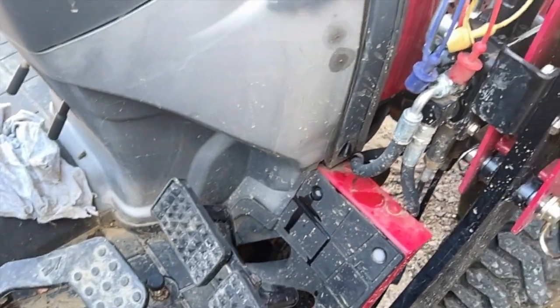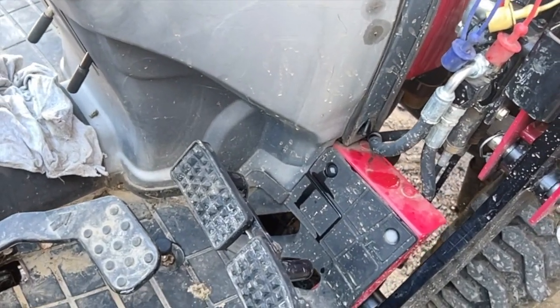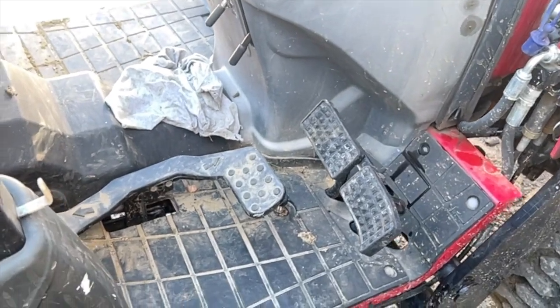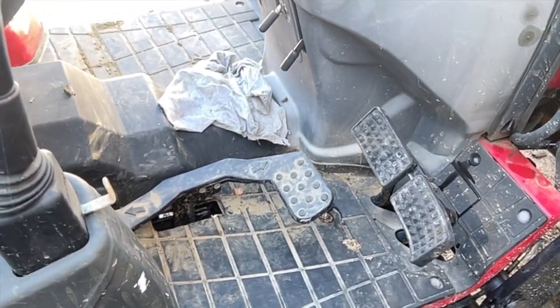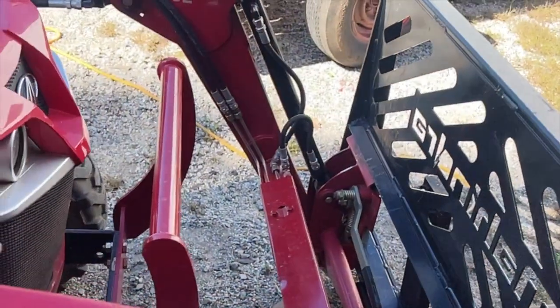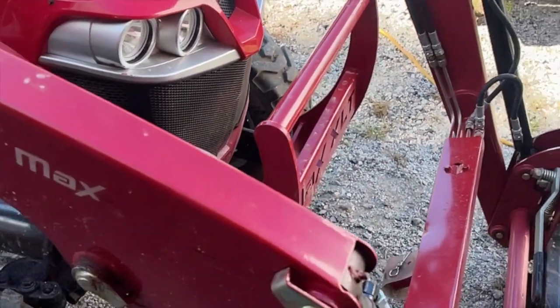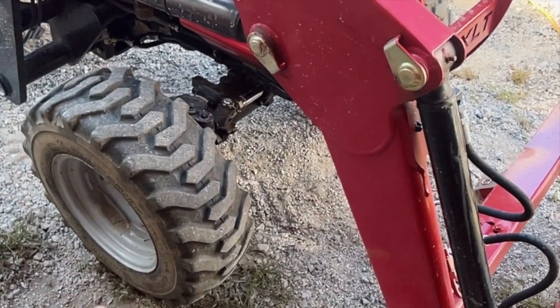I'm told you can use the turning brakes with the cruise control - I'll try it, but I feel like touching the brakes kicks the cruise control out, so we'll test that. This tractor is very similar to the Kubota B series and I feel like the quality is on par with it.